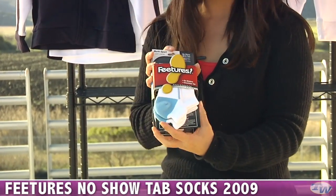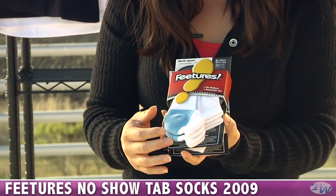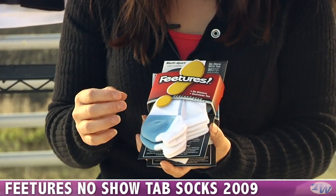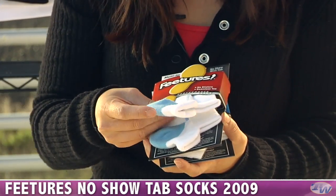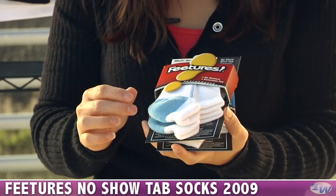We have some feature socks. These are the no-show tab socks, and we've been carrying a light version of this sock, but this is what offers a little bit more cushion. So when you feel this, you're going to feel a lot more cushion versus the light sock.